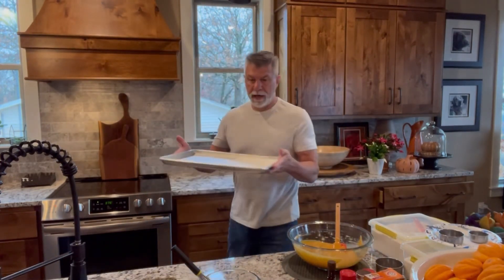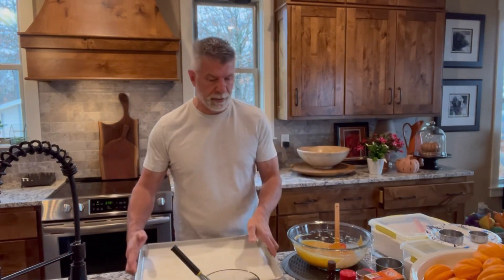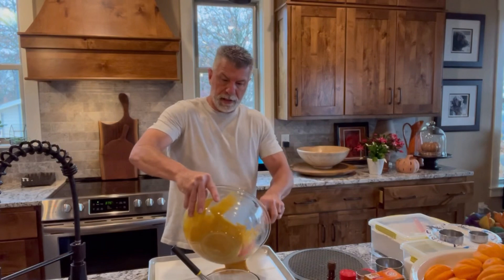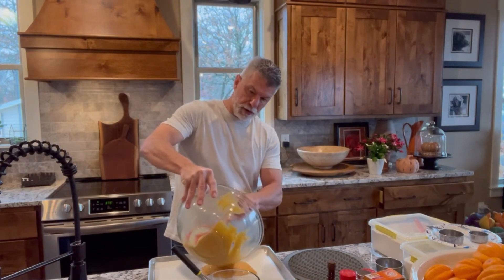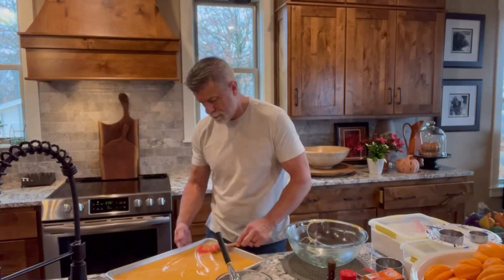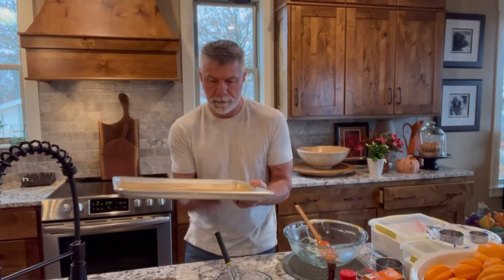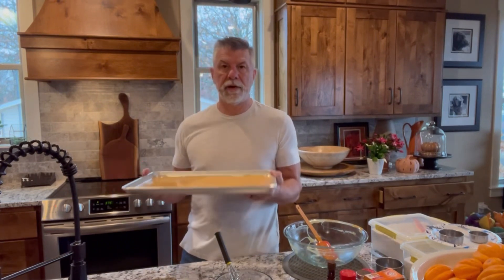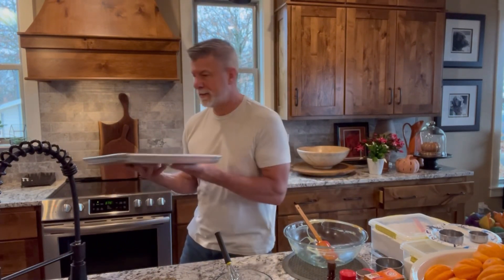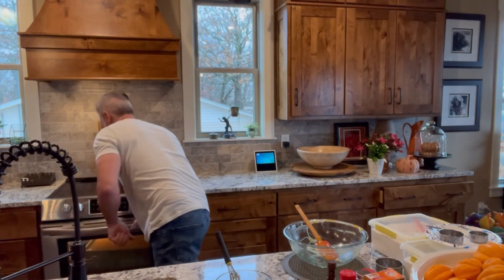Then we're going to take our baking pan — I greased the bottom of it and then I lined it with parchment paper. Into that, we are going to pour in our cake mixture. Then we're going to put this in a 375 degree oven for about 15 minutes. Once that's done, I'll come back and get you.